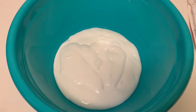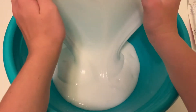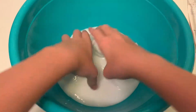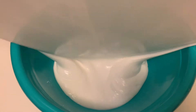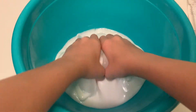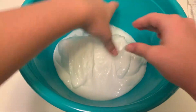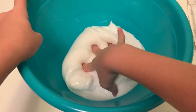Next I'll be moving on to floam. Floam uses a completely different method — I use a bowl so I don't get the foam beads everywhere, because that is so annoying. I'm starting off with a base slime that is a little bit stickier than normal so it can hold more foam beads.